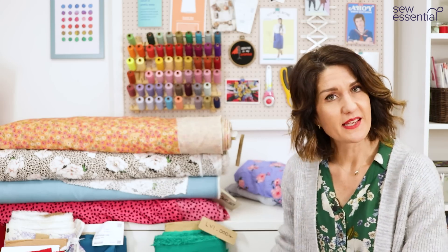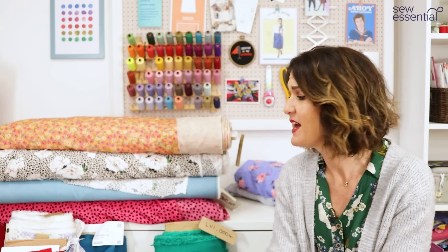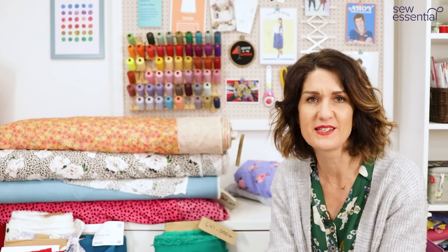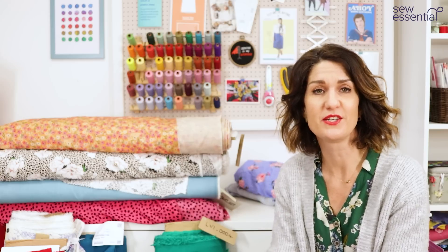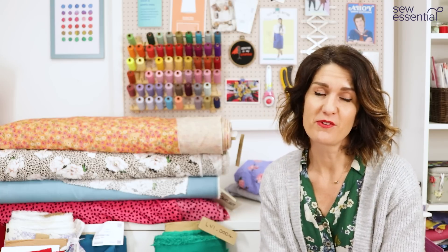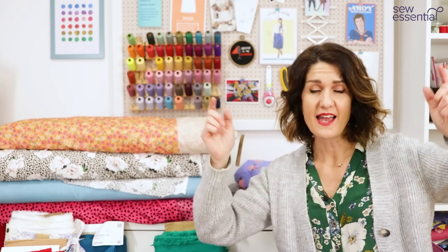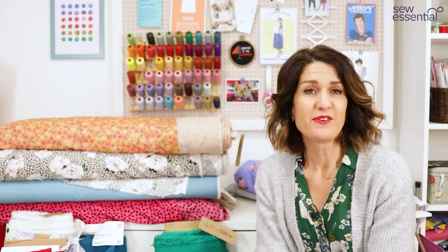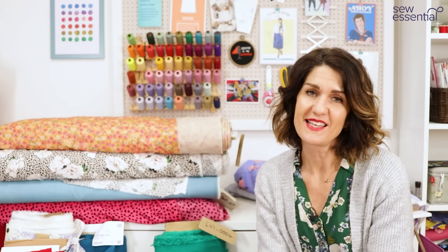I feel pretty exhausted after that but I've enjoyed it a lot — I loved putting this video together and I'm super excited about all these lovely new fabrics and colours. There is a whole lot of sewing inspiration there to choose from, so I really hope you feel as motivated as I do to get sewing for spring. You can find links to everything — the website, the patterns, the fabrics — all below. Please like and subscribe and I'll look forward to seeing you next time.